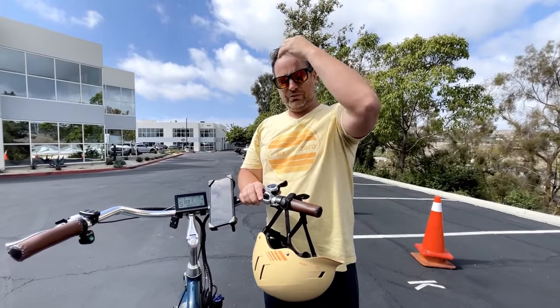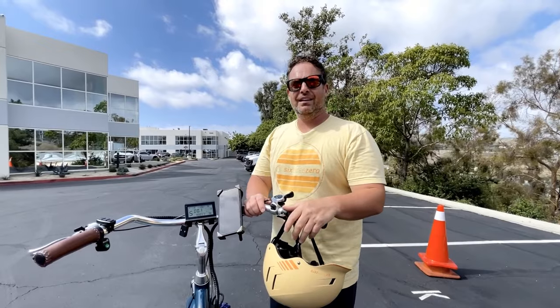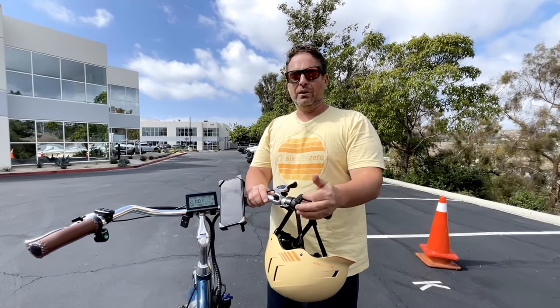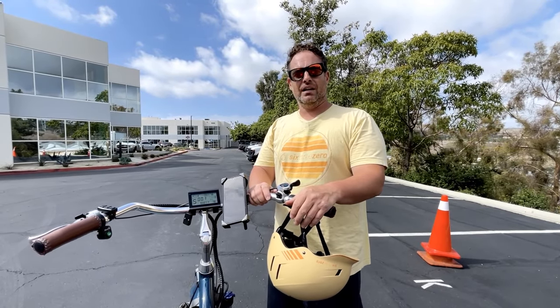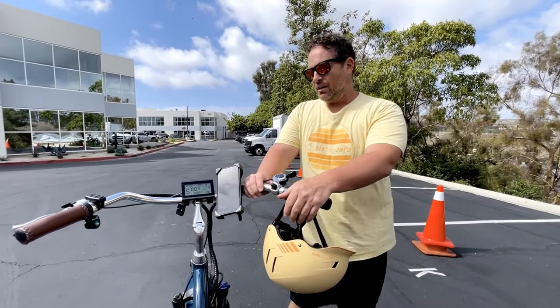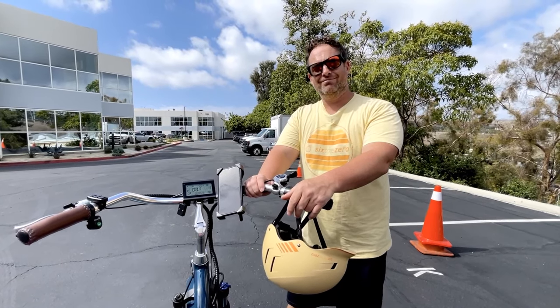Just remember to keep it charged when you go out for a ride so you have the juice to go wherever you need to go. It was a lot of fun! Check it out at 630.com. Any questions, comment below or reach out to us at team@630.com, or call us at 310-982-2877. Thanks for riding along, and don't forget — it's your journey, your experience. Enjoy the ride.